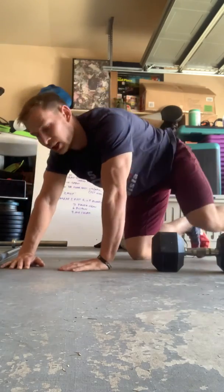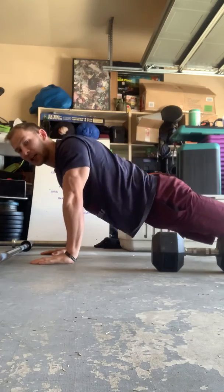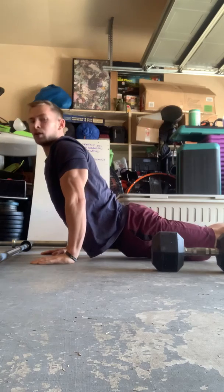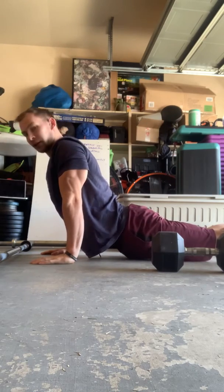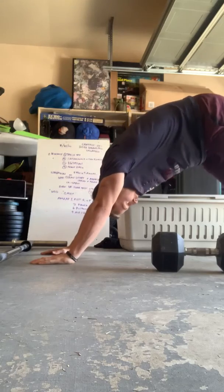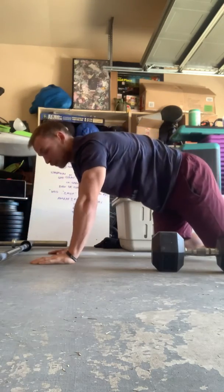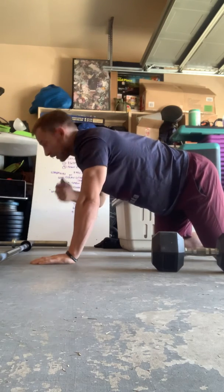Next: chataranga into yoga push-ups. Push-up position — I'm not sagging, I'm reached up. Coming down into chataranga, then popping up. When I pop up, think about reaching your shoulders as far as possible. It'll upwardly rotate your scapula, which helps address that shoulder pinching.